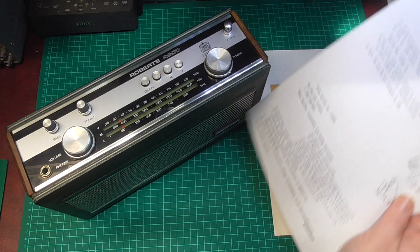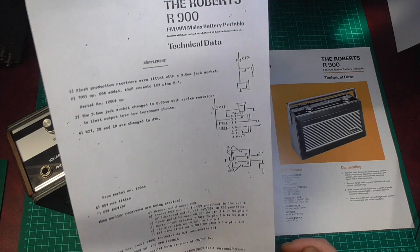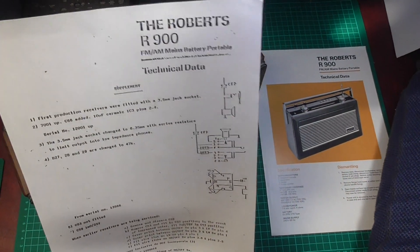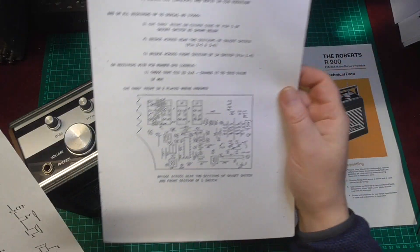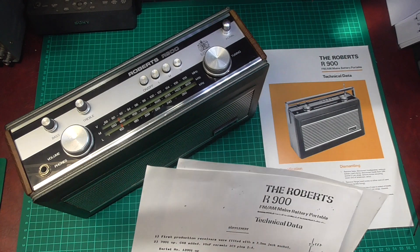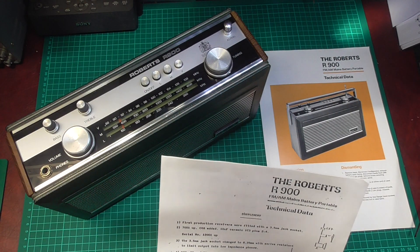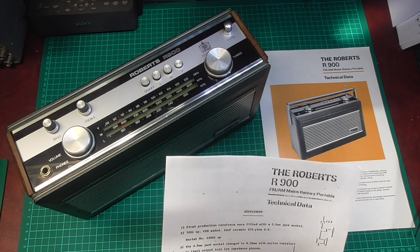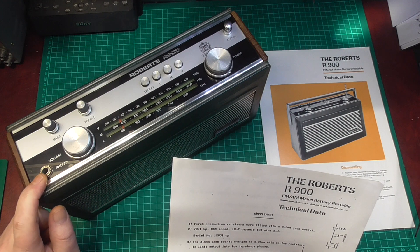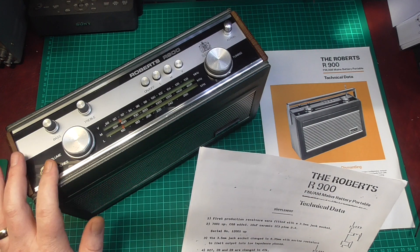So they issued a modification — a supplement to the technical data sheet. I have the technical data sheet here, along with page one and page two of the supplement. It notes that the first production receivers were fitted with a 3.5mm jack socket; this one has the bigger 6.35mm jack socket, so this is a later one.